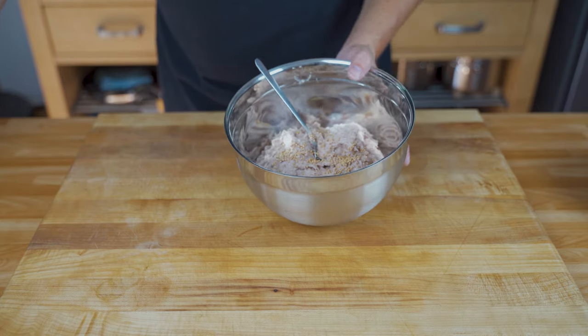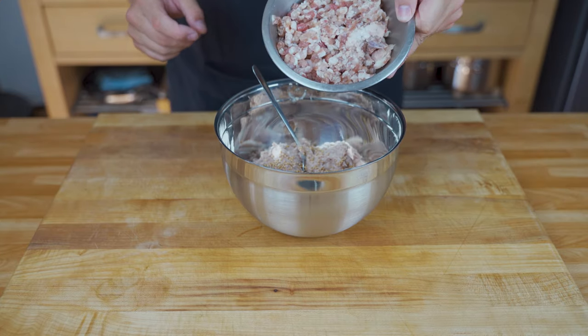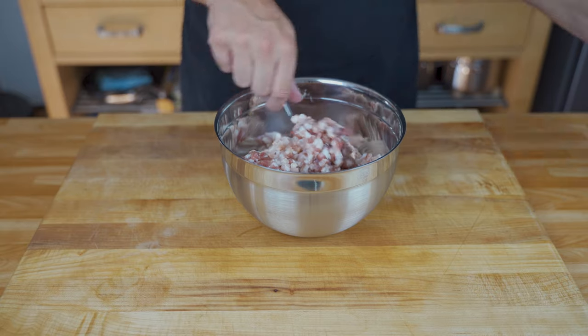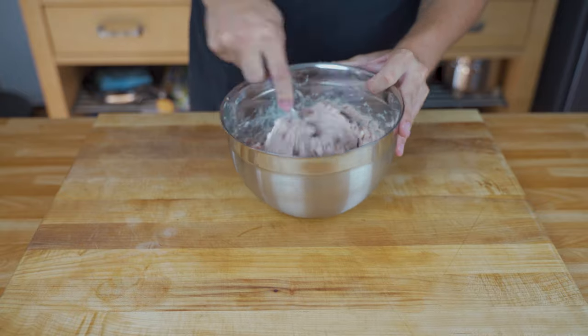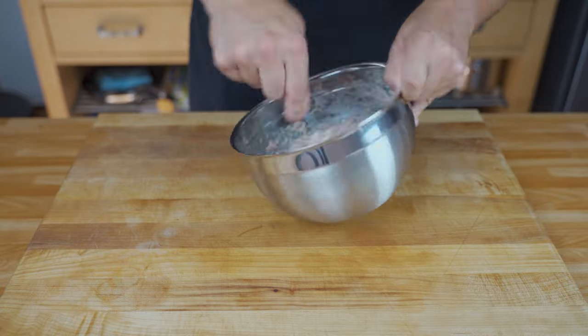Then you can add the mustard seeds and the insert and mix everything well. You can also do this by hand — completely up to you.